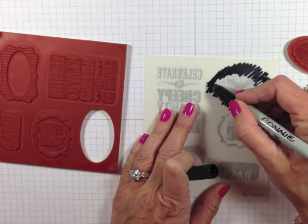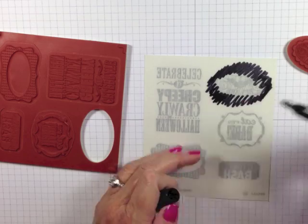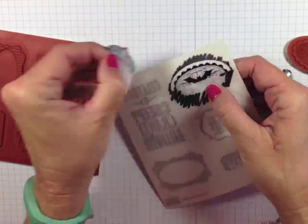Just go along that outside edge so I can get a really nice contrast between the black and the white.